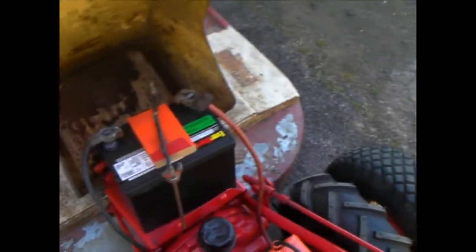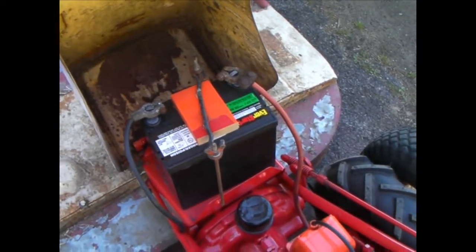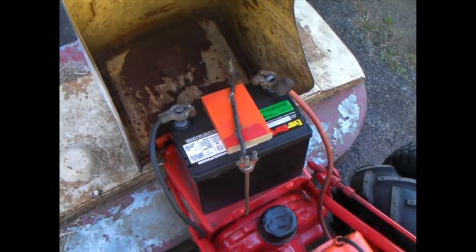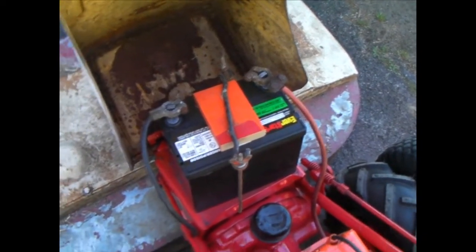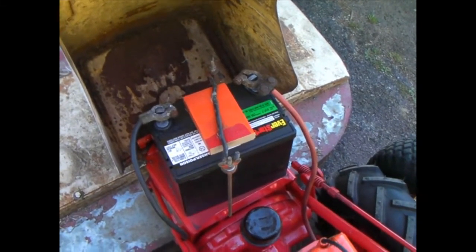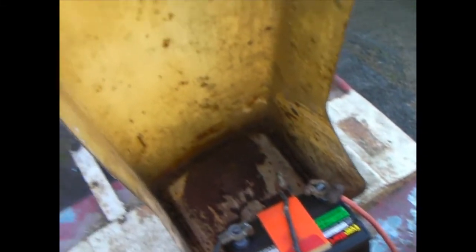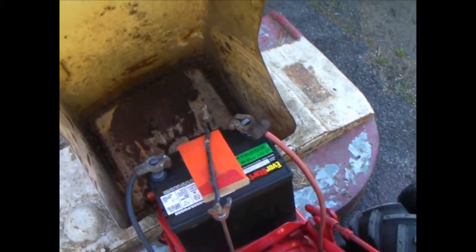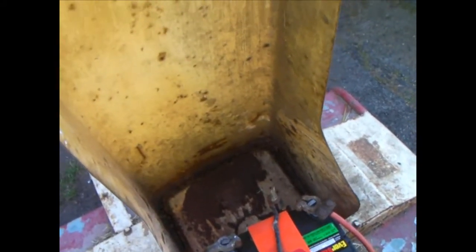I bought one of them $25 Walmart batteries. Of course the terminals weren't the same, but I didn't want to put new ends on, so I got it rigged up. As you can see, I didn't do anything with the inside of the hood because the project went a little further than what I was expecting. I will do that later.